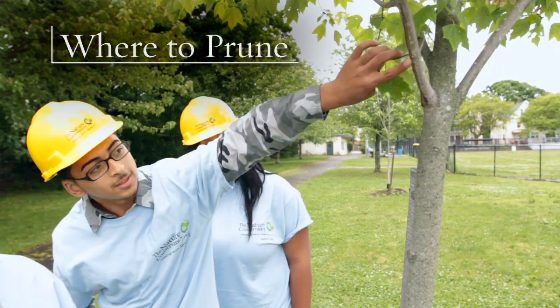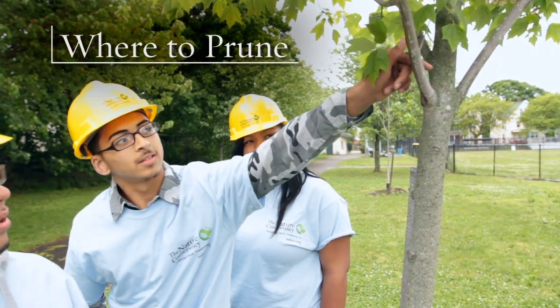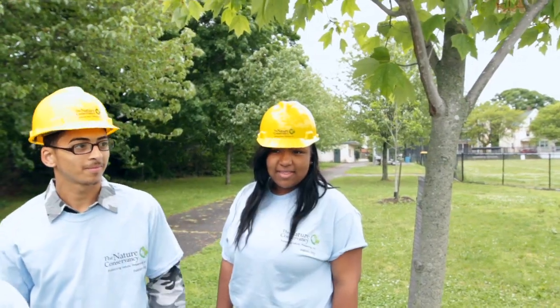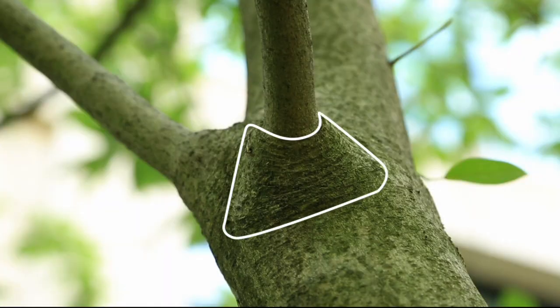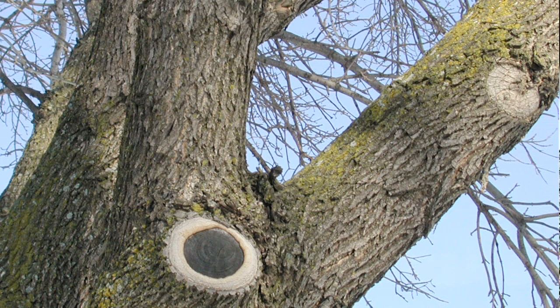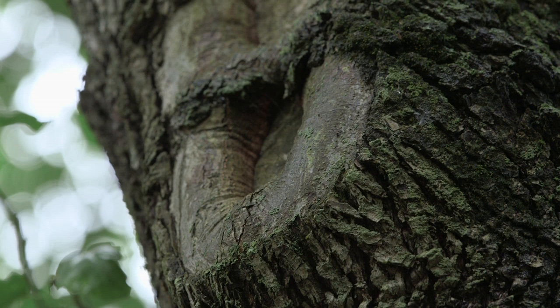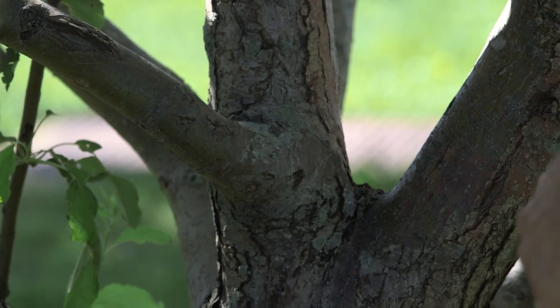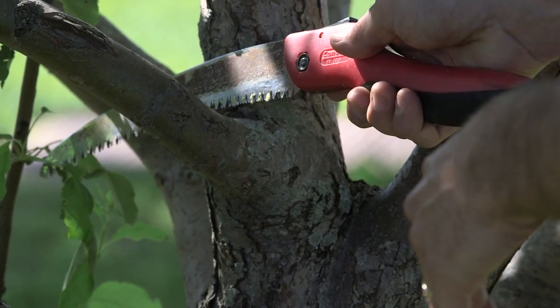There are a few parts of a tree's structure that you should pay particular attention to when evaluating your tree's pruning needs. The branch collar is the telescoping ring around the base of a branch where it meets the trunk. It is comprised of tissue that can harden and seal over any pruning cuts, minimizing the tree's exposure to pests and pathogens. The branch collar must remain intact after a pruning cut in order for a tree to heal properly.